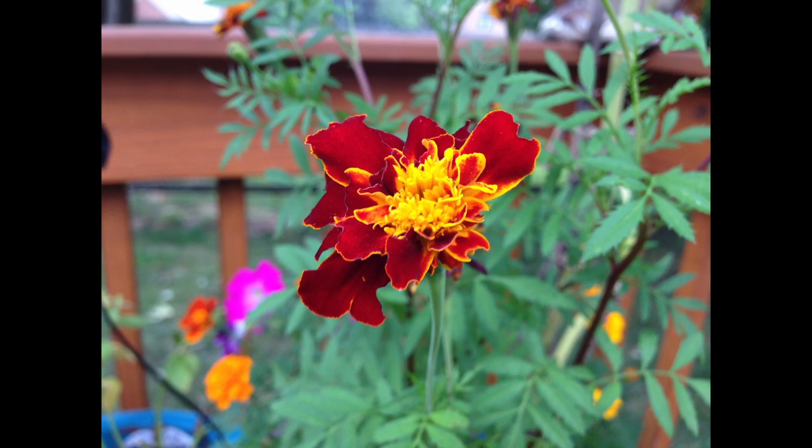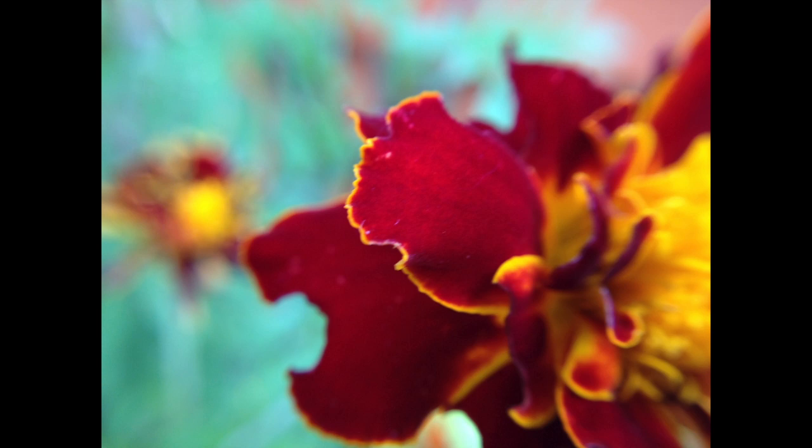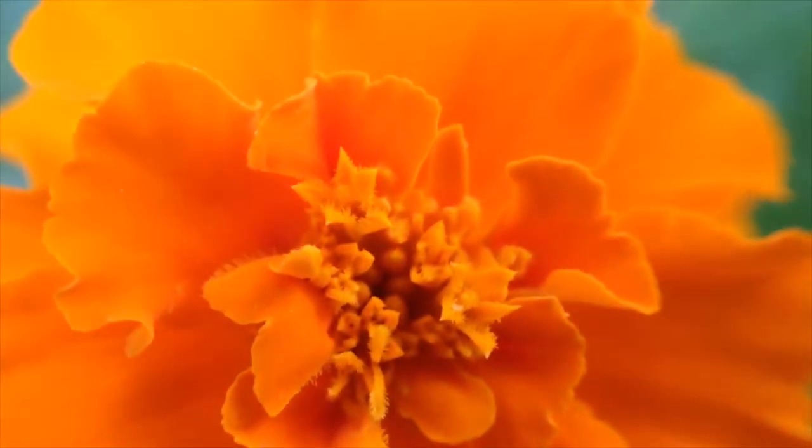Up next is macro. You use it by taking the wide angle and screwing off the black cap, and this allows you to get super close and detailed shots that really blur out the background. This is kind of hard to focus because you have to be almost touching the subject, and it does get distorted at times, but it's a super cool effect — you'll see some shots that I really like.